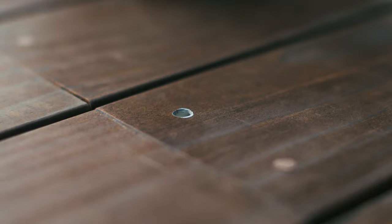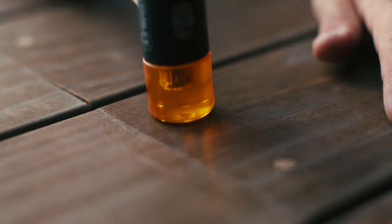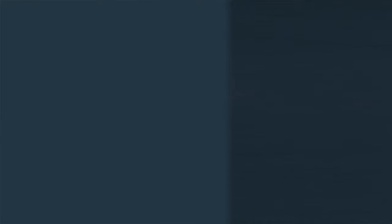Insert a wood plug in each hole, chamfered end first, with the wood grain aligned with the board's grain. Using moderate force, tap plugs in with a non-marring mallet until the plug is flush or nearly flush with the work surface. Any excess glue can be wiped clean with a damp rag.